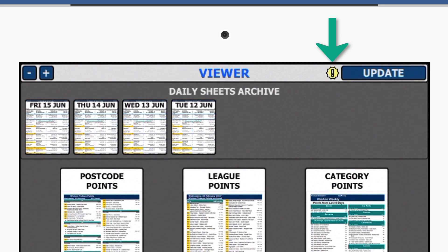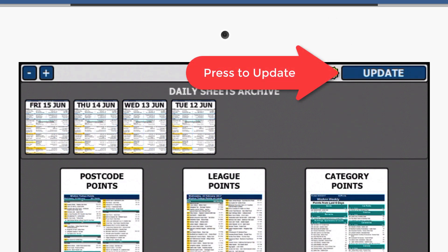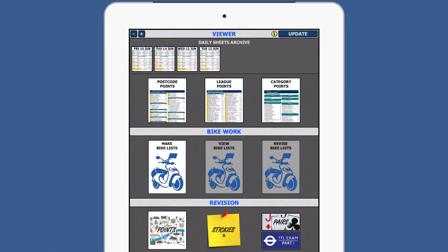You will now see an update button in the top right corner. The yellow exclamation mark is to inform you that an update is available. Your updated files will begin downloading.